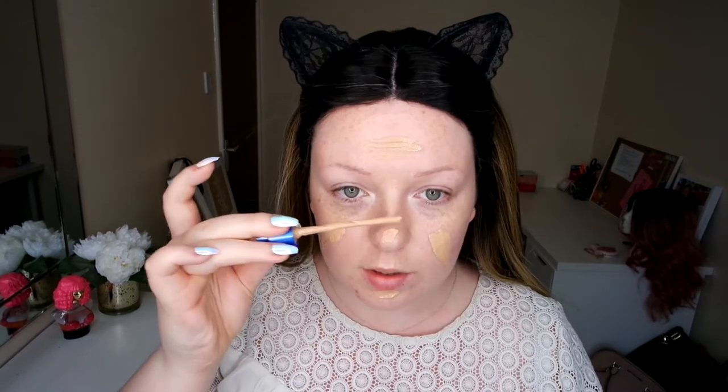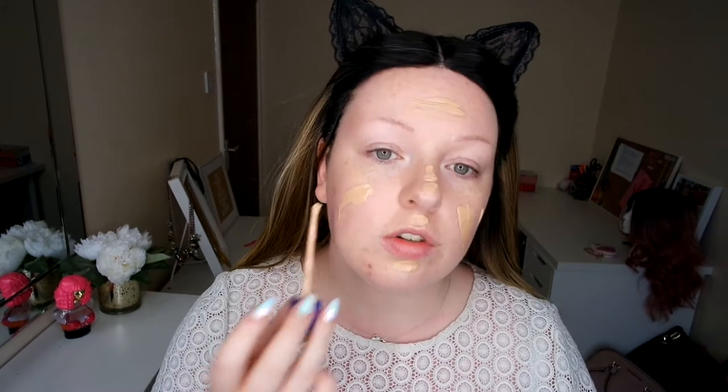This is such my final primer. Now I'm going to go in with my Rimmel Match Foundation in Ivory. I've really finished it so I'm going to have to use the stick and just put that onto my face. I'm choosing to use this one rather than my L'Oreal, which I love, just because this gives more of a dewy finish, not a matte finish — and obviously I want a dewy finish for a summer look.